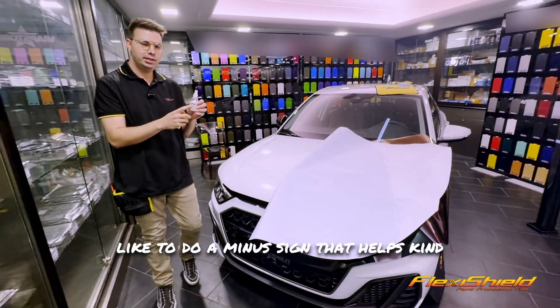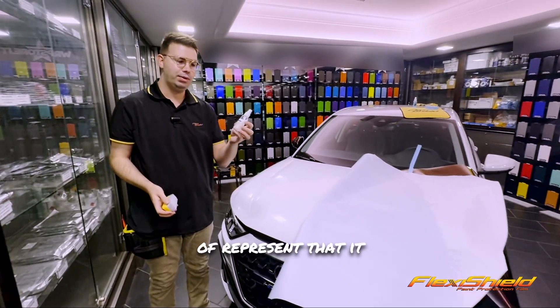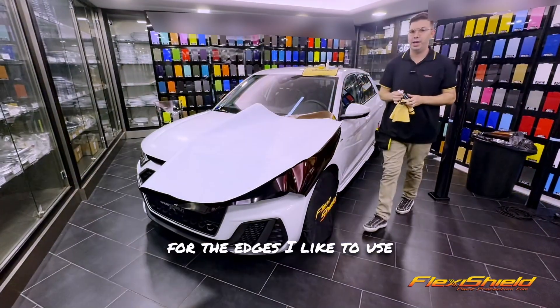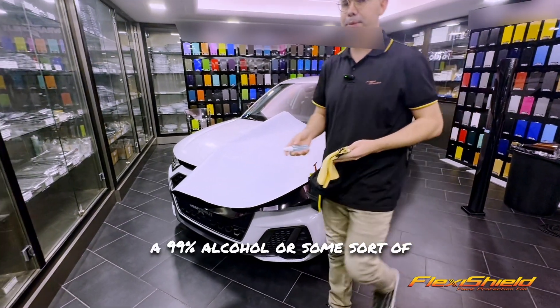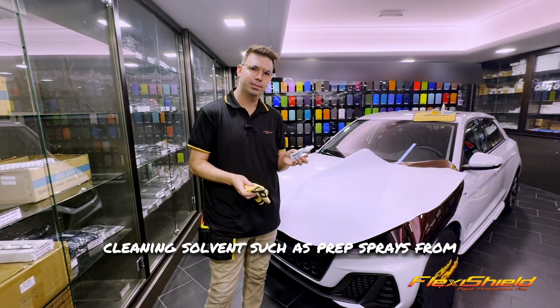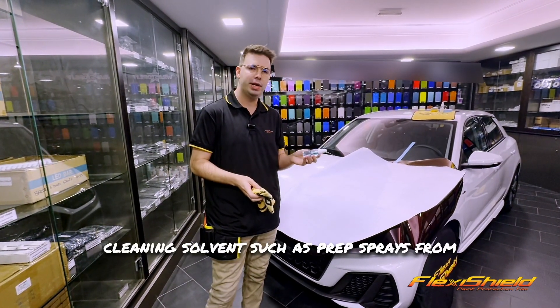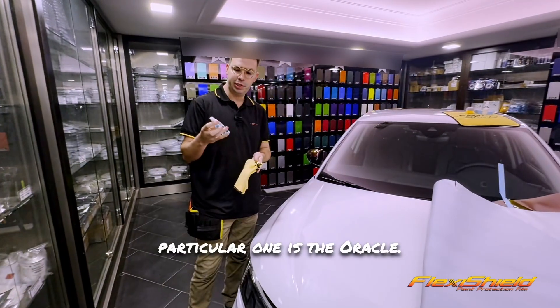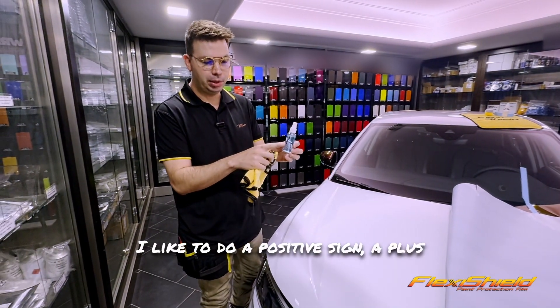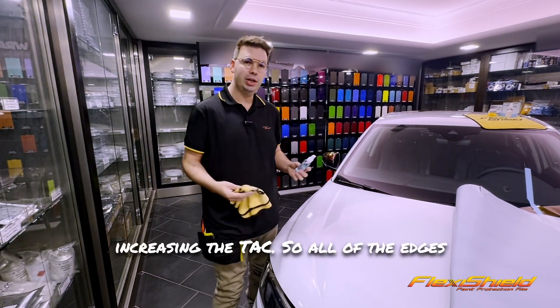I like to do a minus sign that helps represent that it reduces — it's like a negative tack. And for the edges, I like to use 99% alcohol or some sort of cleaning solvent, such as prep sprays from various brands. This particular one is the Orifl. I like to do a plus sign because we're increasing the tack.